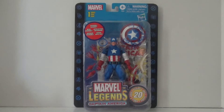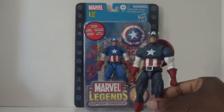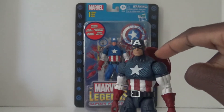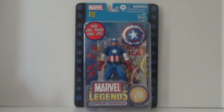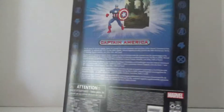Right off the bat, this is not to be confused with the Marvel Legends 80th Anniversary Captain America — a very important distinction. That Captain America was made for the 80th anniversary of Marvel in general, while this one was made for the anniversary of the Marvel Legends action figure line.